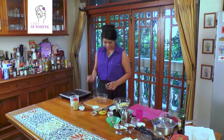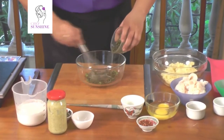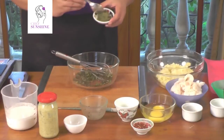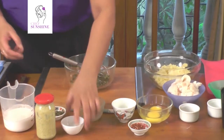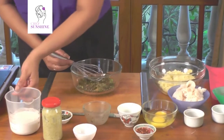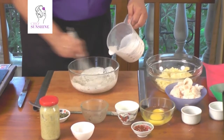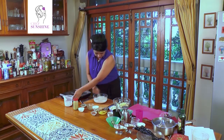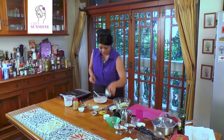We start with making a dressing for the fish cakes. We put in some mint leaves — I don't want them too finely chopped because I like the chunkiness in my sauces. I'm going to put in a bit of green chilli paste; please put in as much as you like because it can be hot. Some lime zest, some coconut milk. Whisk this around beautifully so that everything is incorporated. Some salt, some pepper.